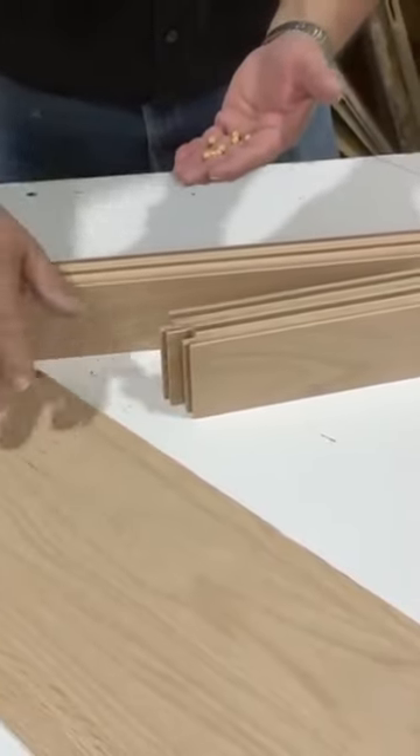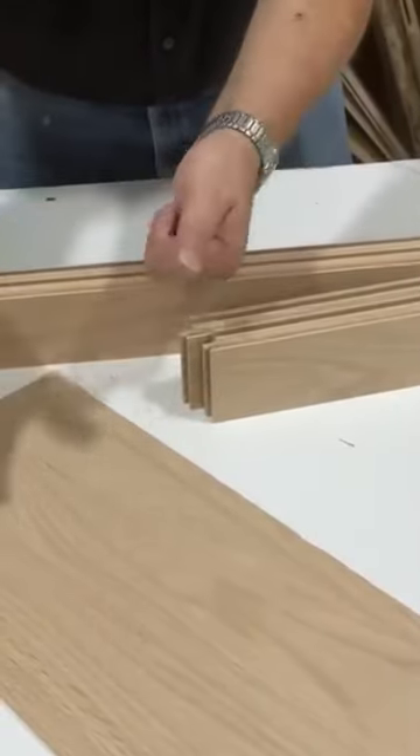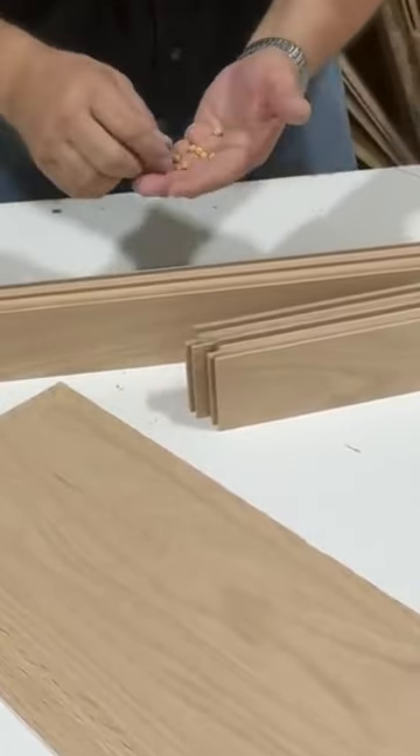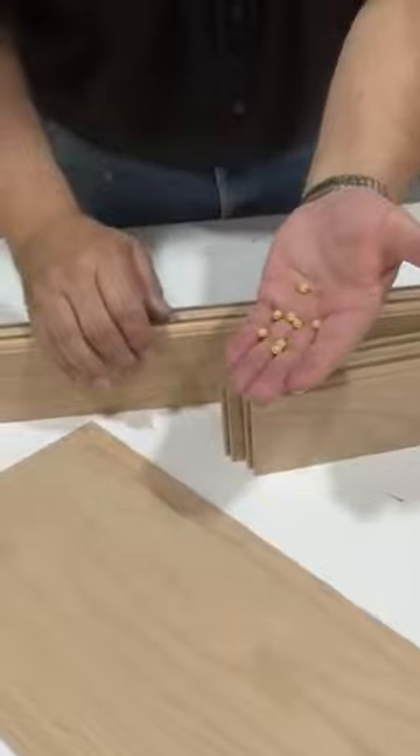Whenever you make a solid wood door, you have expansion and contraction in your panel, and you have to allow for that — and so we have what we call space balls.